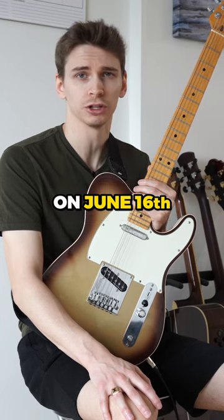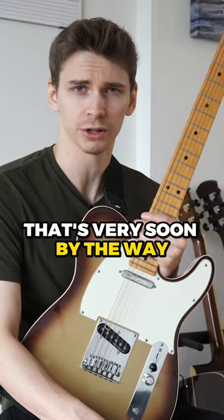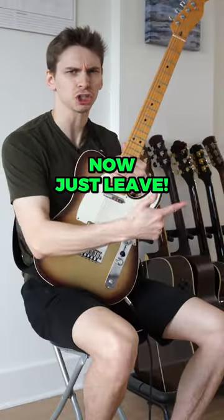52-Week Guitar Player reopens for enrollment on June 16th — that's very soon, by the way. Sign up to the waiting list for early access. Now just leave!